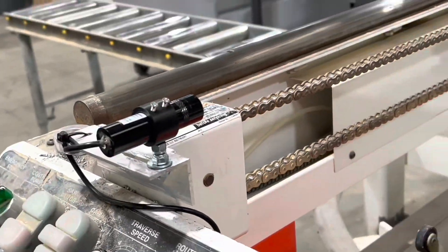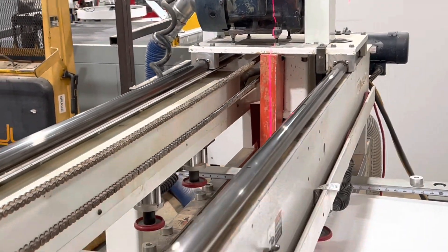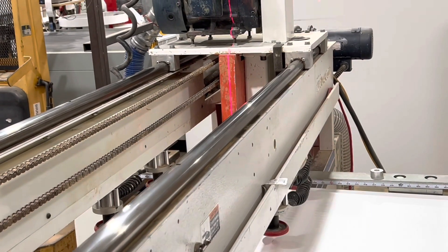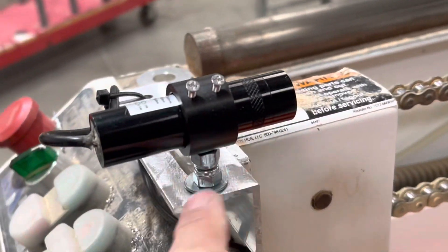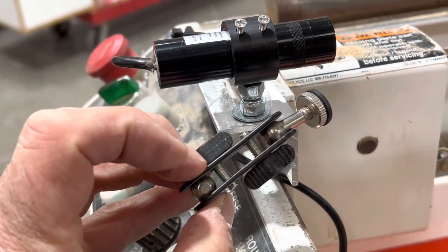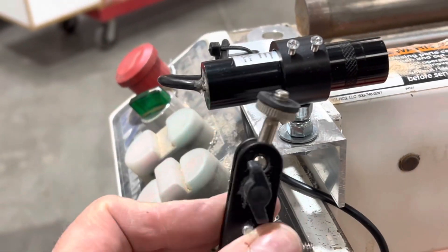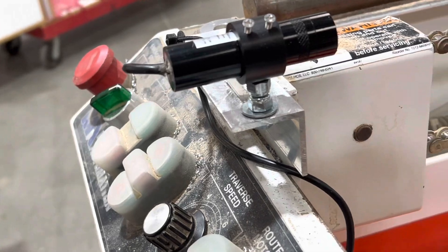Now this is actually our third try at this. The first try we had it mounted out here on the saw — well, that goes back and forth, and we found out that causes a lot of problems trying to run an extension cord that way. So then we brought it over here and put it on this mount, which had kind of a double swivel mount. The problem was you have about seven axes that you're trying to line up, and that was too much trouble.